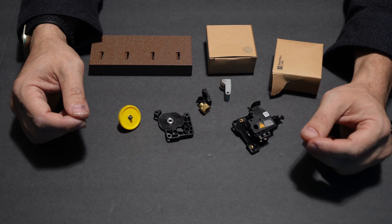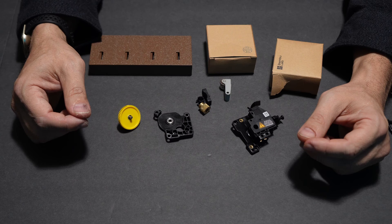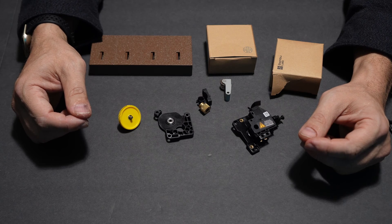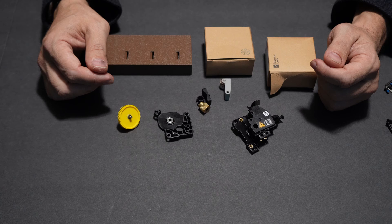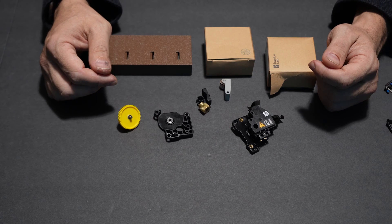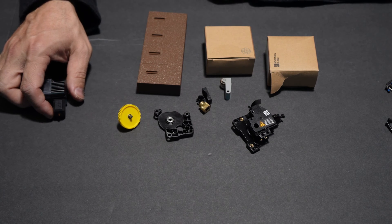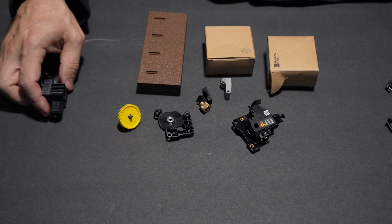I wanted to take a moment to go over the extruder and hot end with you so that you can see the difference between the stock gear, stock nozzle, and the hardened steel gear and hardened steel nozzle. This way at any point currently or in the future you are easily able to determine which gear and which nozzle you have installed on your machine. Whether it be a revision or something you picked up on the used market, you may have confusion over what's actually installed. At the time of this recording the P1S comes with the standard nozzle and standard extruder gear. Let's have a look at the difference.